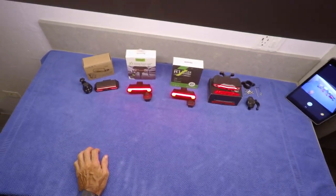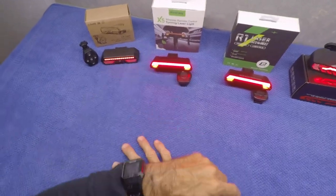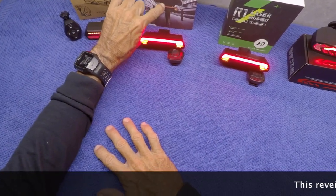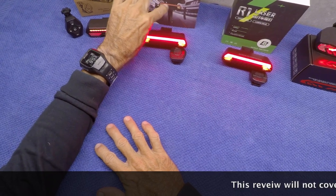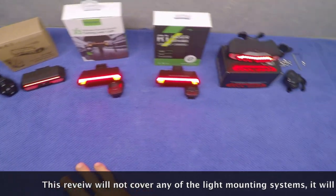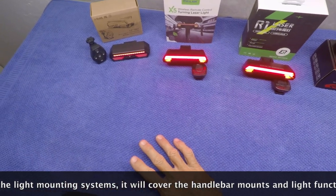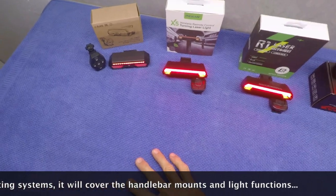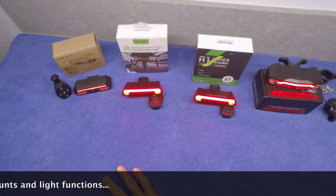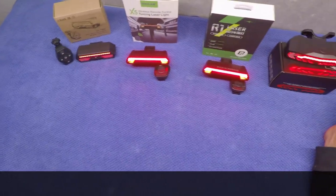I'm doing a video reviewing four taillights. All of these will mount to either the bicycle seat tube or to the bars underneath the seat on most common seats. I'm going to mount mine on the bottom of my Talaria seat, which is going to be much different, but regardless of what you're going to mount it to, I think my reviews can be pretty good for whatever application you're going to use it for.